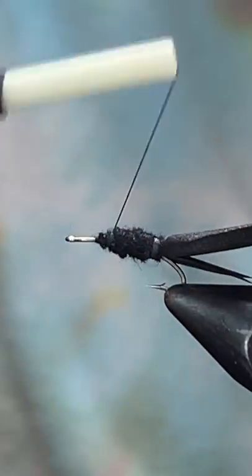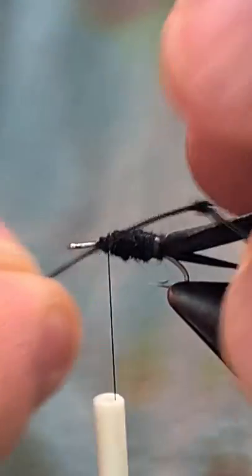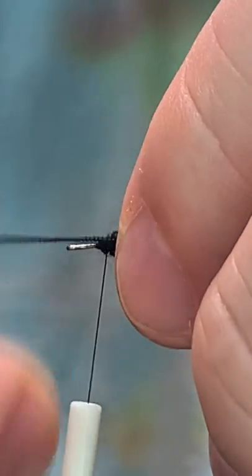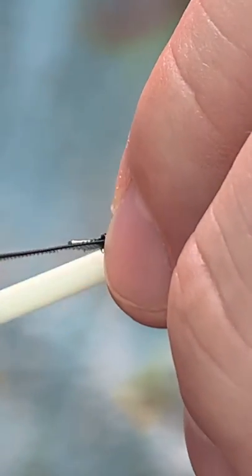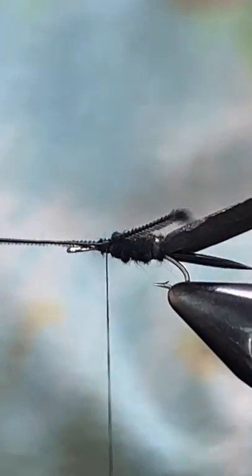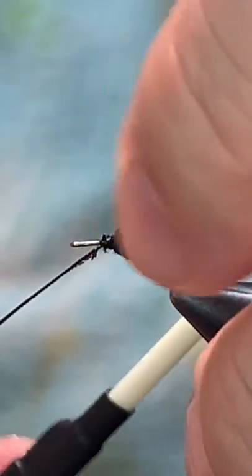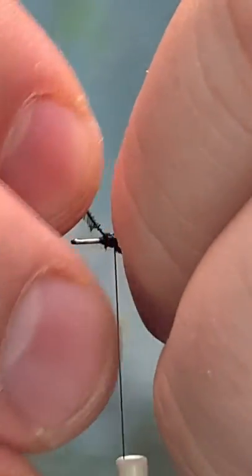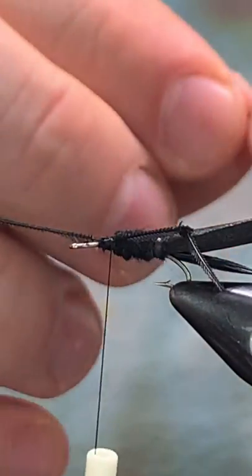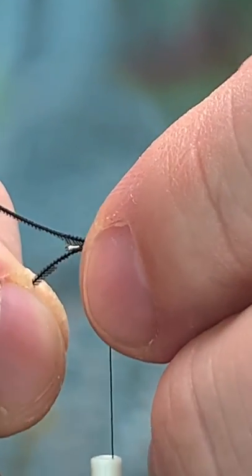Now when we get here we're gonna tie our legs in. These are the old school set of legs tied out of a little hackle stem. They will get broke off after a few fish, so you don't really have to bother with them if you don't want to — sometimes they can be a pain in the butt. Catch the other side in at the same length.